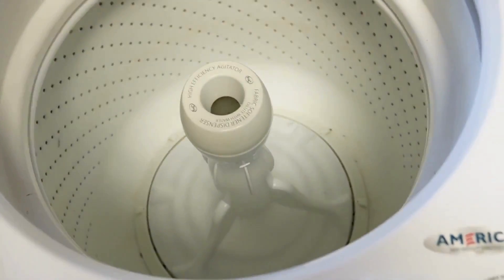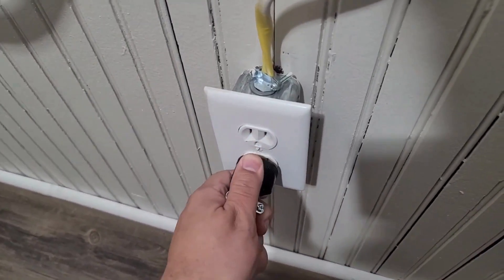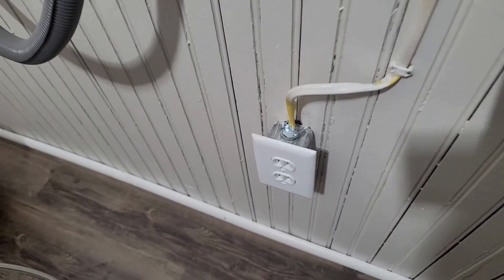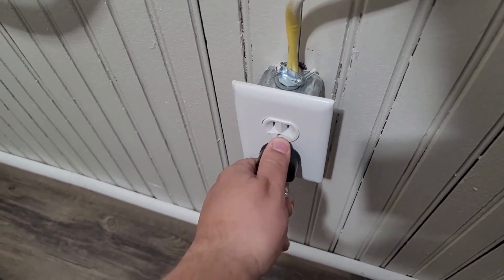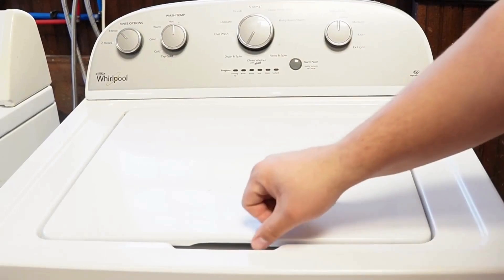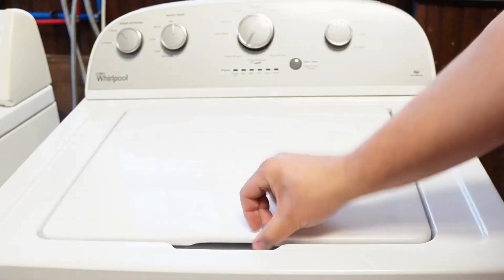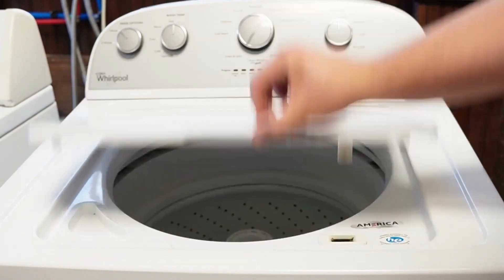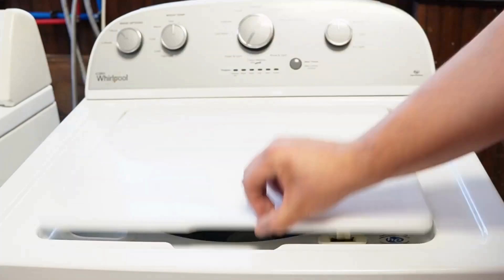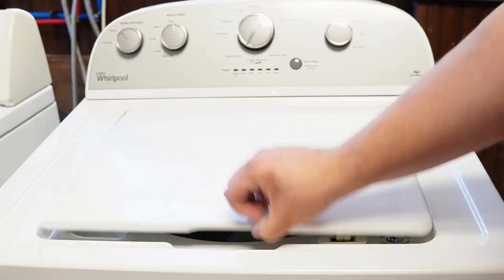Now let's try one more reset technique. First, unplug the washing machine and let it sit for about one minute to drain any capacitors or memory, just like we did the first time. Then plug the washing machine back in, let it sit for a few moments, then open and close the lid six times in under 12 seconds. This works on some but not all models, and it will issue a reset command to the washing machine to clear any issues with the unit beyond what the reboot or reset mode did with it unplugged.